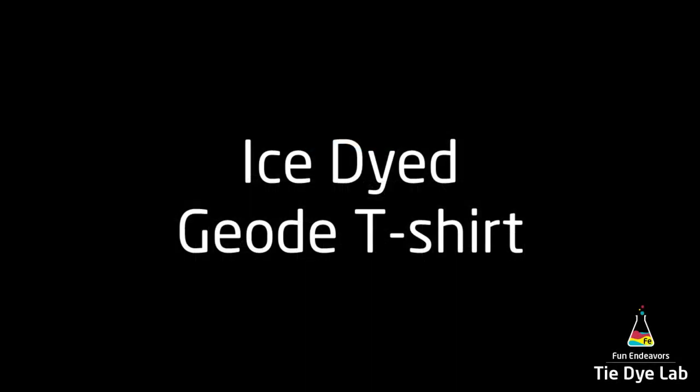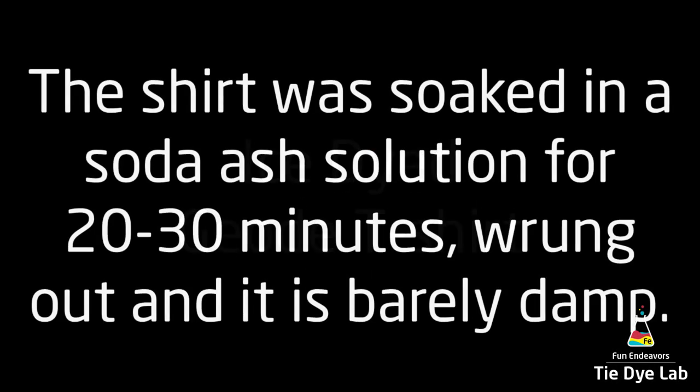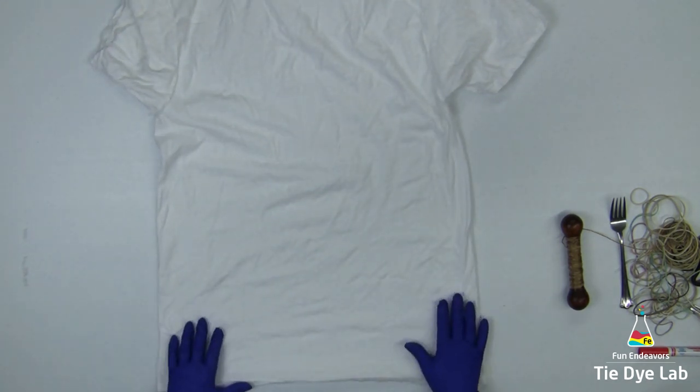My shirt has been washed and dried, soaked in a soda ash solution for at least 20 to 30 minutes. I wrung it out in my panda spin dryer, so it's just barely damp. I also have it turned inside out.